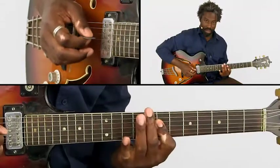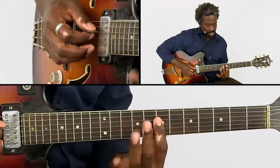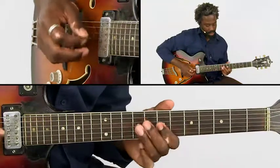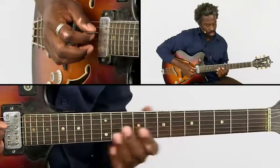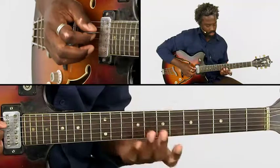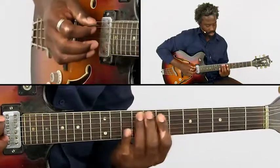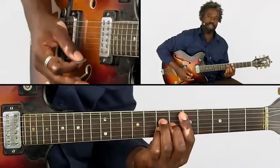Then we move on to the second part. We have hammer-ons again with the index finger pressed in. We have one more pentatonic note. Then we go to the last part which features this melody — just a simple pentatonic melody, which ends in a D major 7.